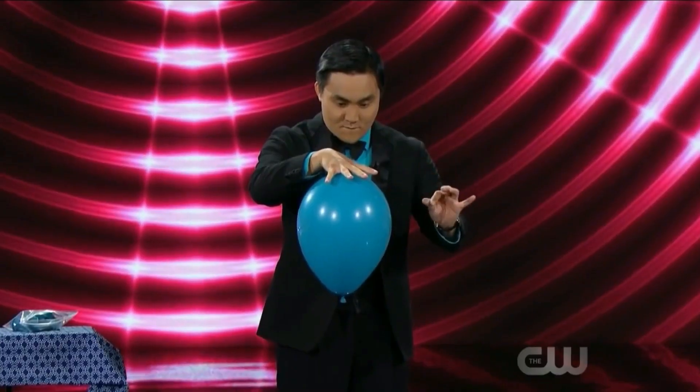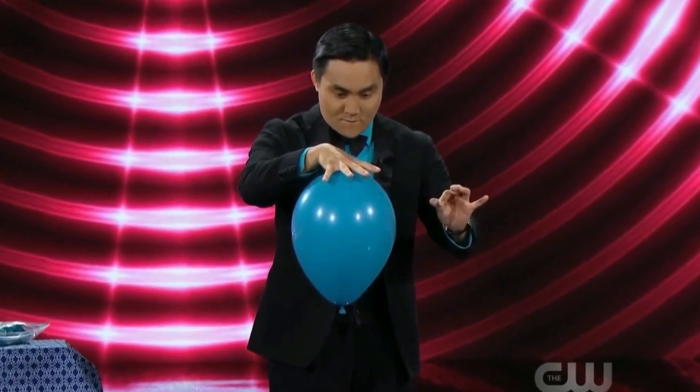Now the question is, if the magician filled the balloon with air from his mouth, how is there helium gas in it? We'll discover the answer to this question later, but first let's see what the magician does next.